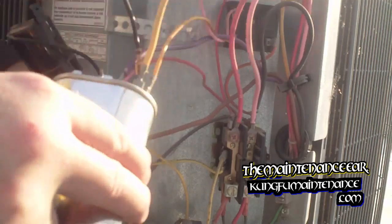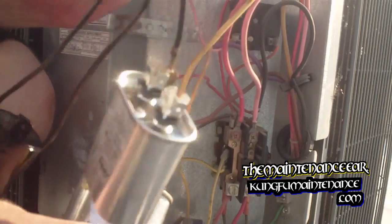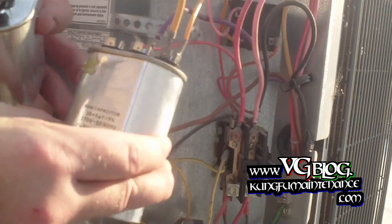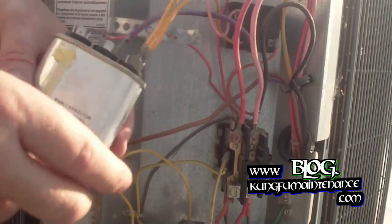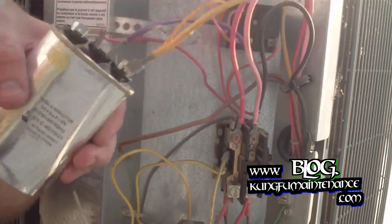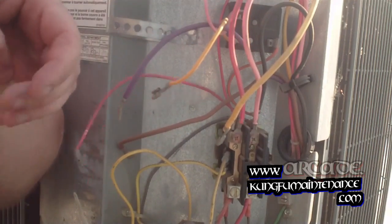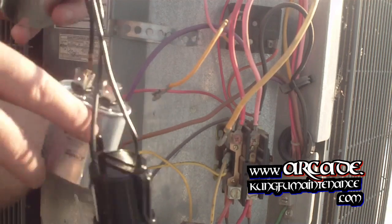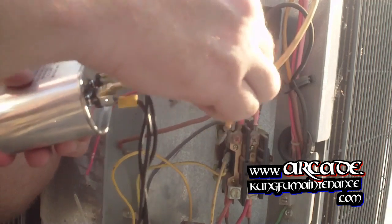You can ignore the hard start kit here — I'll take that off and put on my new one. I already put my hard start kit on so we're just going to mimic what we see here. The yellow wires are going to go to their own post. And then the red and the purple will go to the front — they're going to share the one that the capacitor is on in order to start the fan.